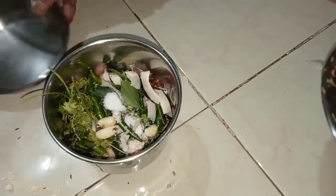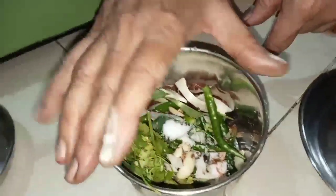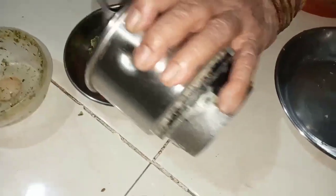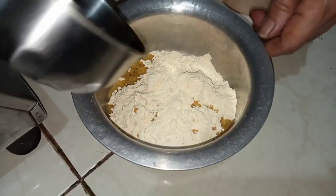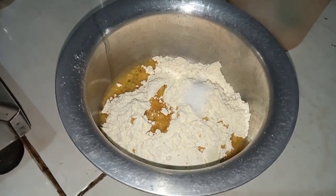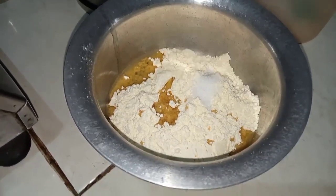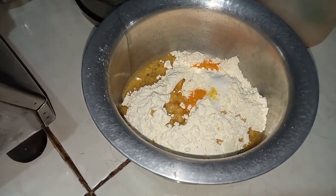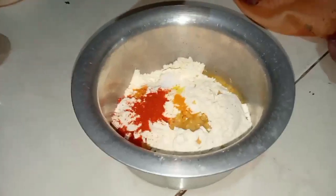And the meat. We will make it in the mixer. We will cut it in the dish. We will mix the meat in the dish. We will mix it in the baking soda.